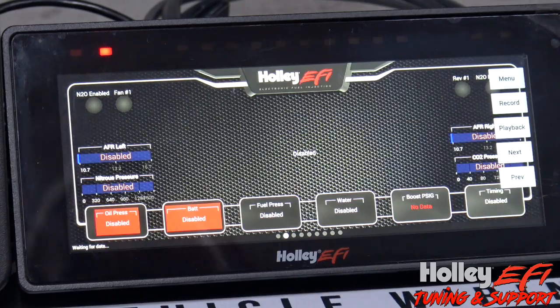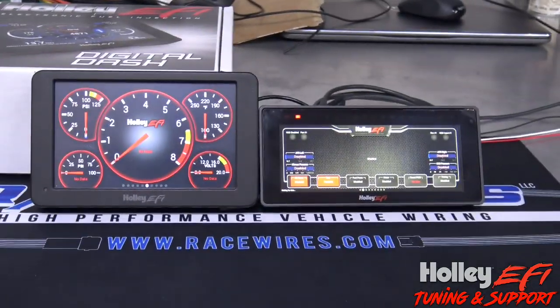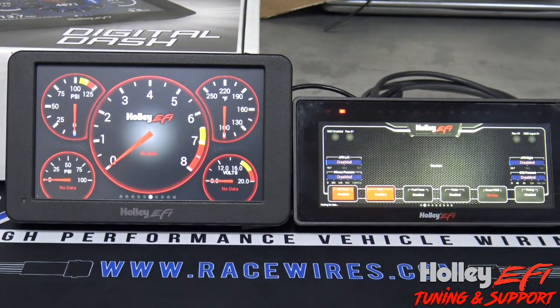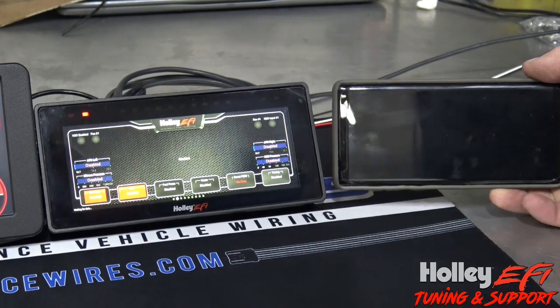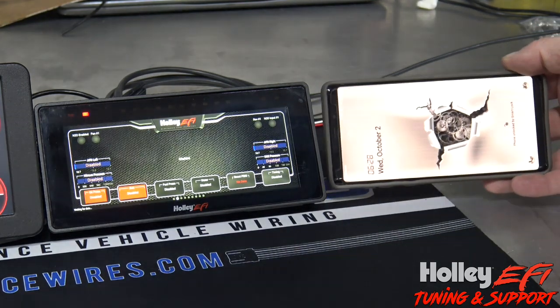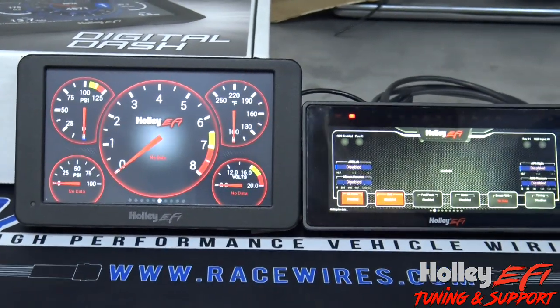Those are really the key differences as far as size goes. The 6.8 dash I feel like will fit in a lot of cars a lot better. My phone is a Samsung Galaxy S10 Plus — it's about the same size, actually a little bit bigger display and wider than my S10 Plus, so you get an idea of the physical size.